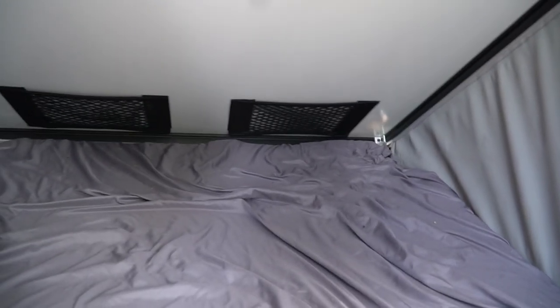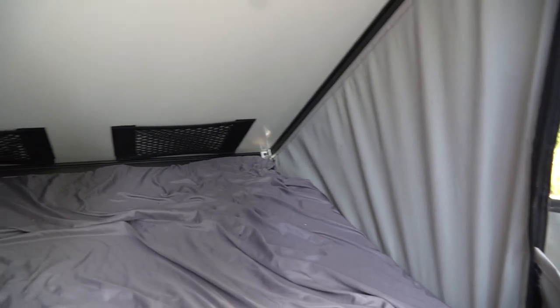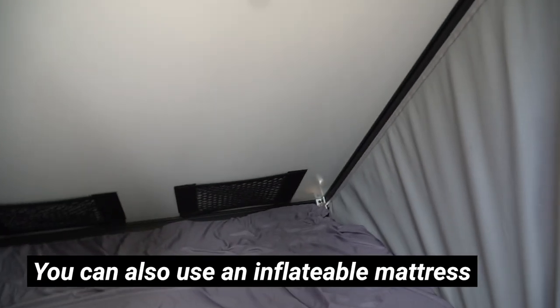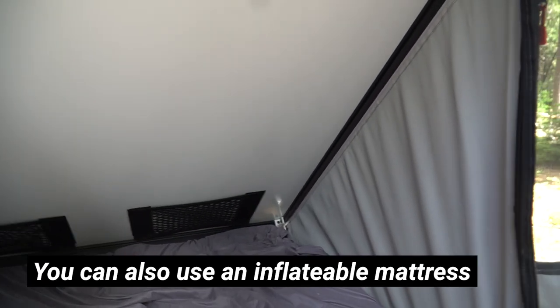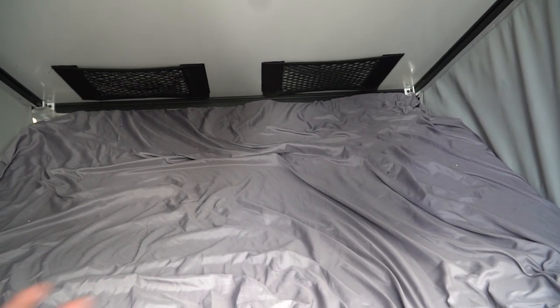I can't actually leave any bedding in here because the clamshell won't close. If you want to fit extra bedding like a sleeping bag or blankets, you'll definitely want to consider a larger extrusion — maybe three inches. I'm using two inches on the bottom and two inches on top, so it only gives me about three inches inside and the memory foam is two inches, leaving not much room. You could probably leave an inflatable pillow or a light summer sleeping bag and it would close just fine.